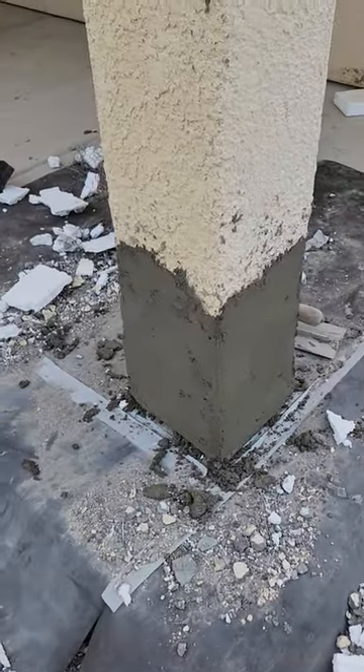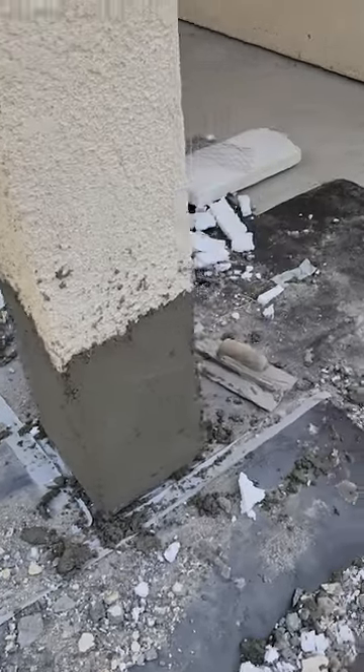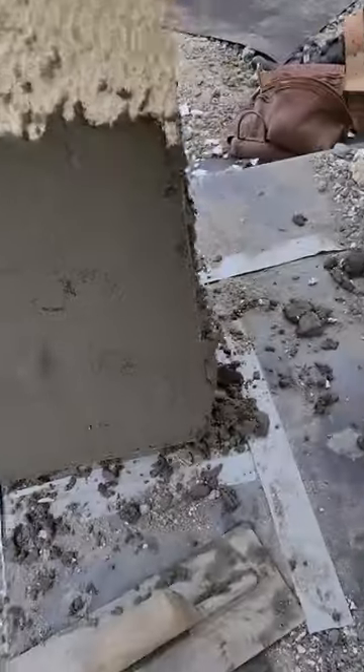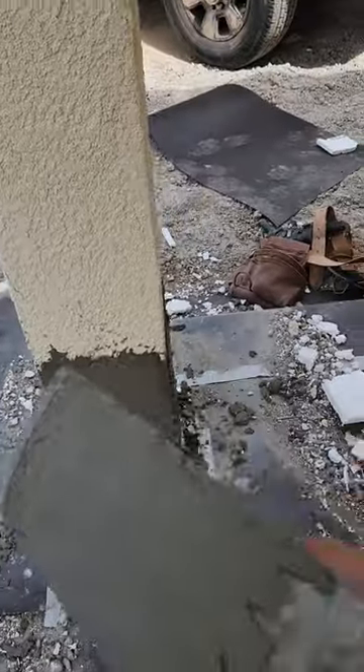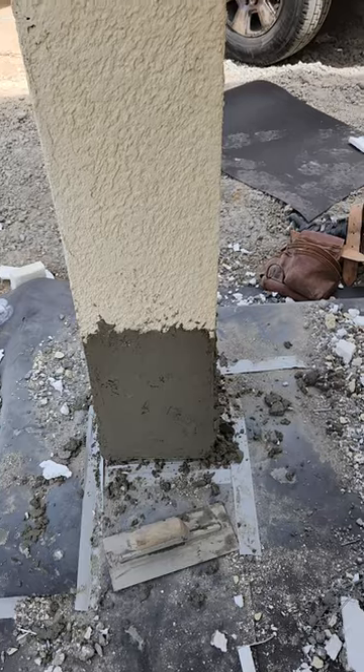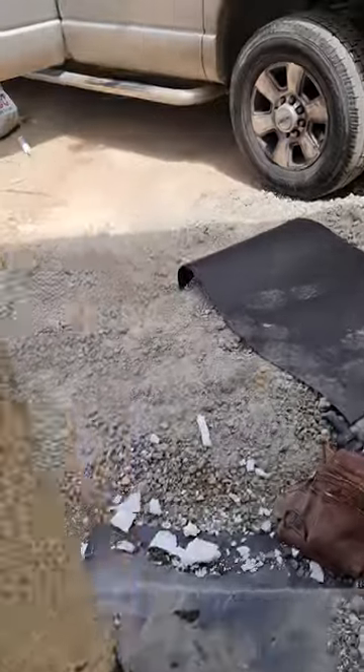So we just used a hard rubber float — it's a polyurethane. Big coat. This is what we use. And we just load it. Let me see if I can show you what we do.